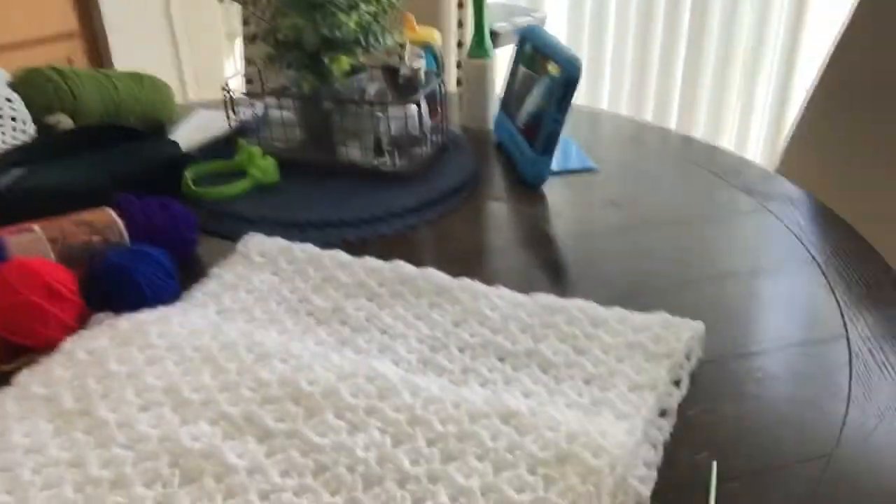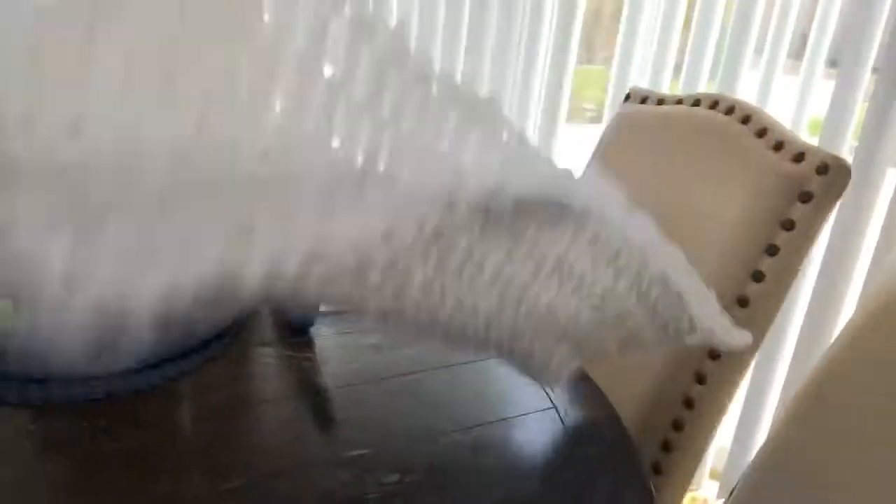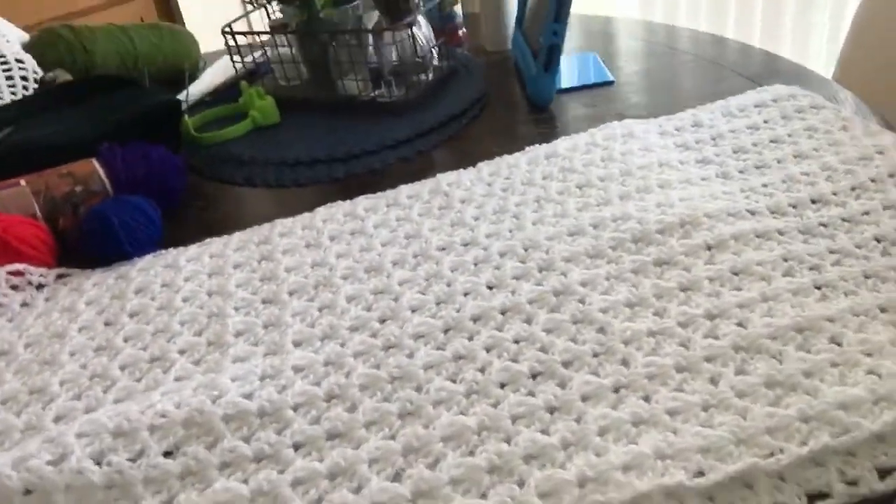And this is my Angel's Wings shawl that I made for my friend — I'm going to be giving that to her. Can you see it? That is the shawl, the Angel's Wings, and I decided to do it in white.